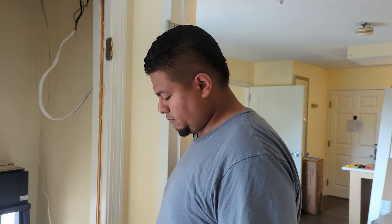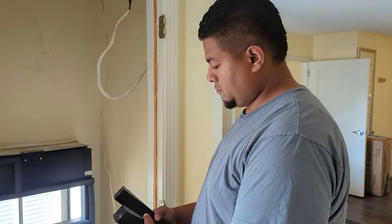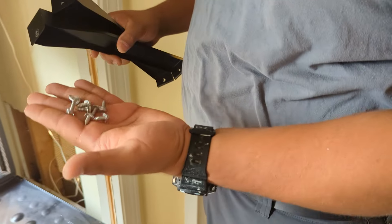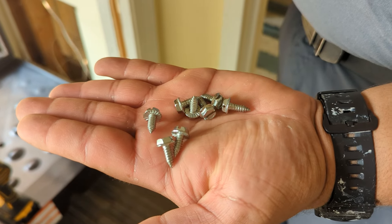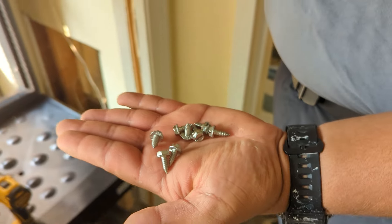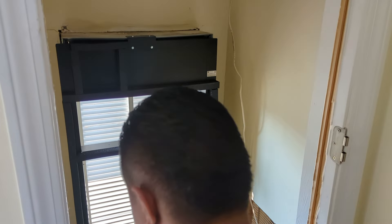All right, Edwin, you're getting ready to install the supports for the divider plate. Let's take a look at the screws you're going to use for that — they are not self-drillers. They are the 5/16 screws, and you'll use those to secure the supports to the plenum and then the baffle plate.